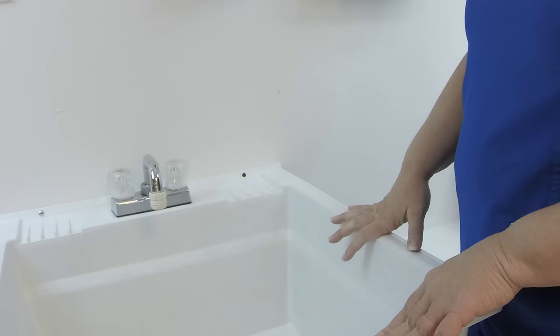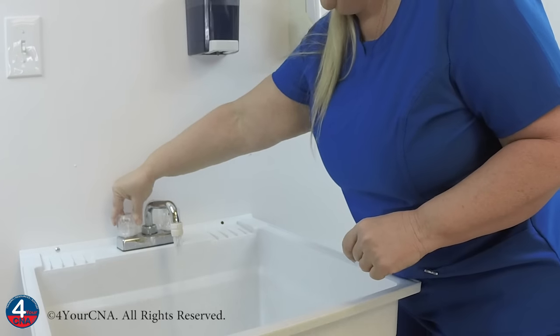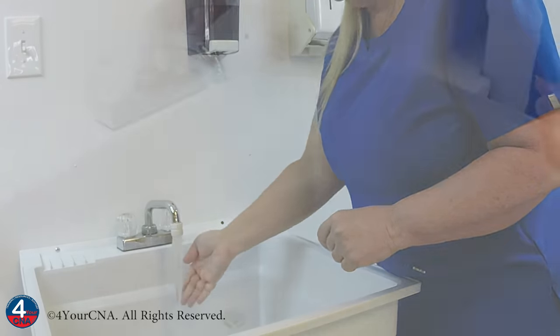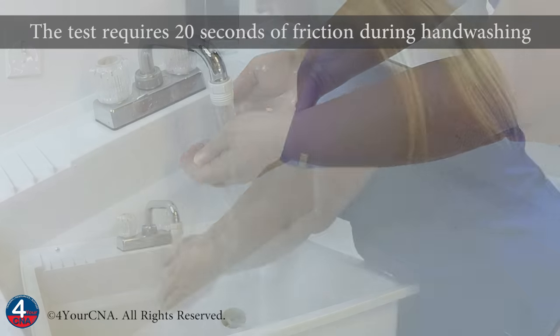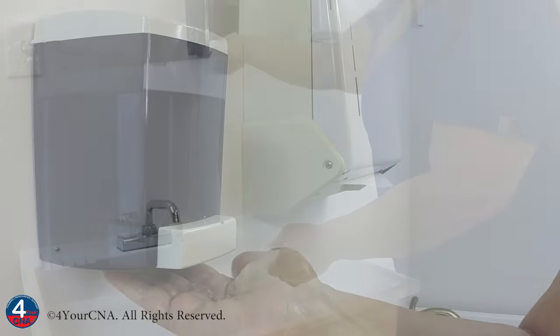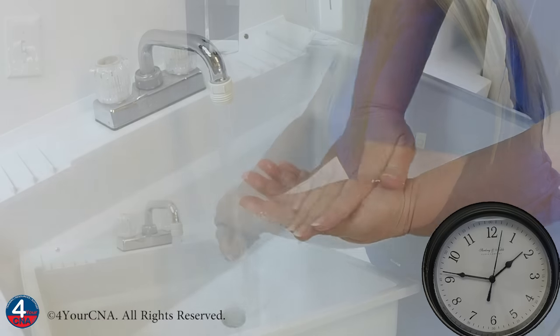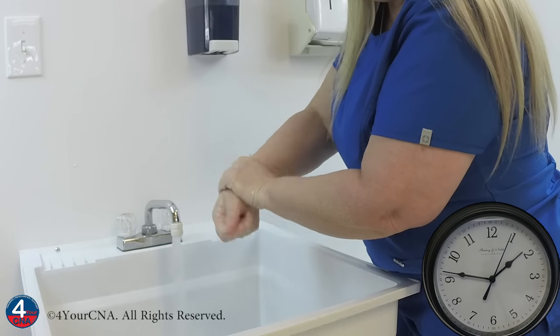When you approach the sink, you can touch the faucet with your unclean hands, because the faucet is considered the dirtiest object in the bathroom. Adjust the water temperature for comfort and wet your hands. Apply soap and rub all surfaces of your hands vigorously, focusing on the front and back of your hands and in between all fingers.